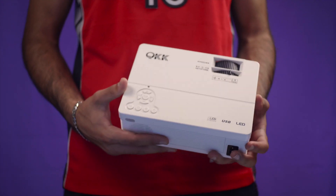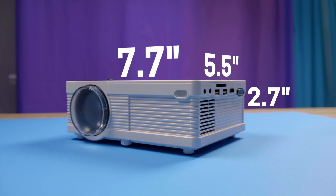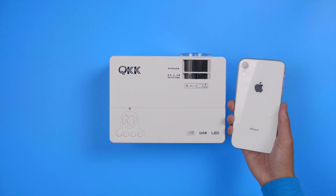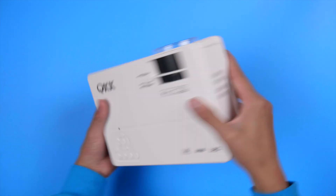Let's start off with the design. Being advertised as a mini projector, size matters — in this case it's 7.7 inches by 5.5 inches by 2.7 inches, plus or minus 0.3 inches. Here it is against an iPhone XR; as you can see it's pretty compact and comfortable enough to take around in your backpack, due to it being lightweight at only 4.04 pounds.